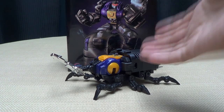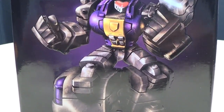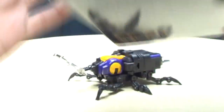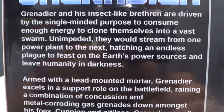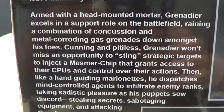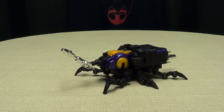So here we are, and there he is. First and foremost, as always, we'll take a quick look at the packaging. You have a nice piece of artwork of Grenadier on the side of the box, Grenadier on the other side, Grenadier on the top, and on the bottom you just have pictures of the alt mode. On the back of the box you have your obligatory product shots and quite a long bio if you want to read it. I will slowly pan down for you — reading is fundamental!